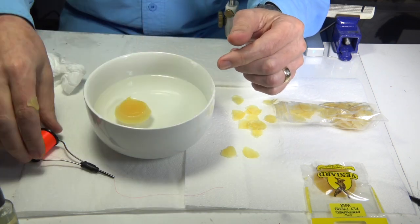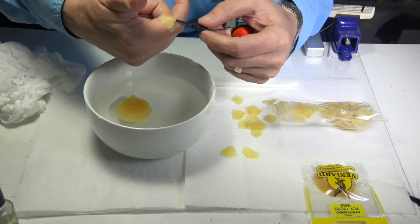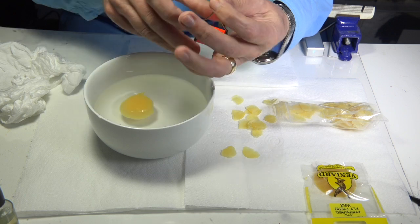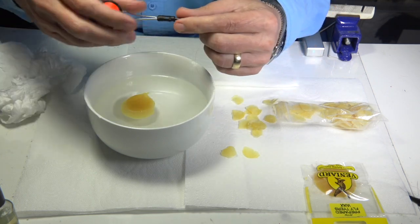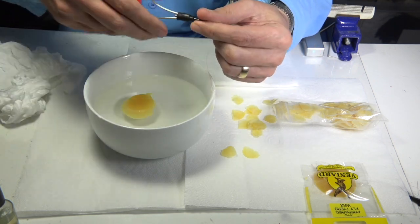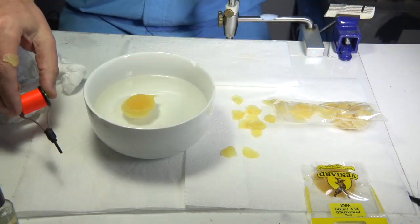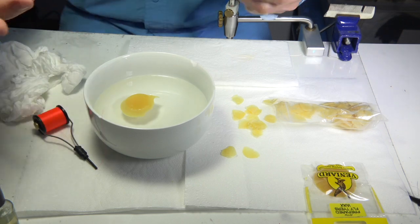Once it's ready there on my finger, all I do is run the thread through the wax before I start tying the fly — there's your wax on. Because it's on the side of my finger it's ready to go. Some people don't do it this way, but it works well.